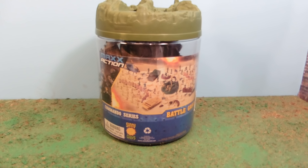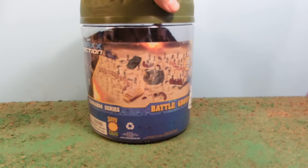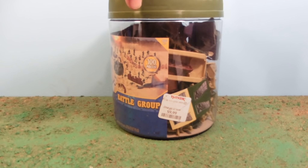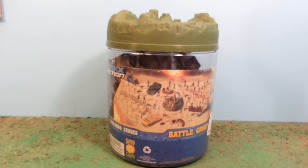Hey guys, Jessica Dammu here with our Army Men Toy Review. Today I'm reviewing the Max Action Commando Series Battle Group. I got this at TJ Maxx for $9.99 — looks like its original price was $14. These are some sculpts that I've never seen before.